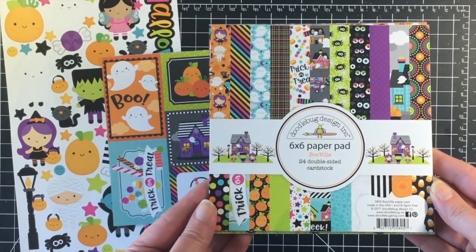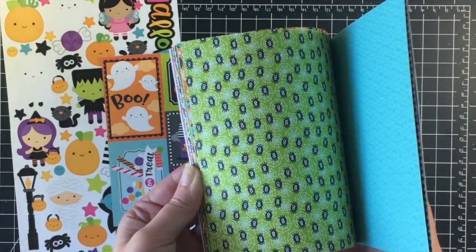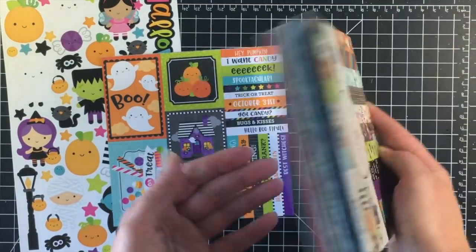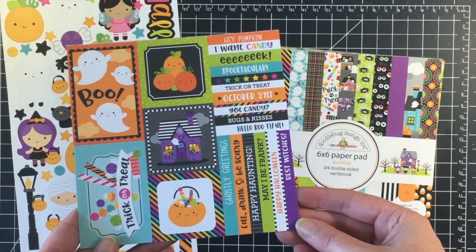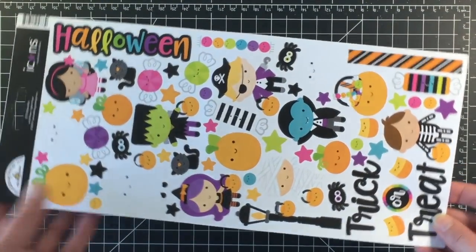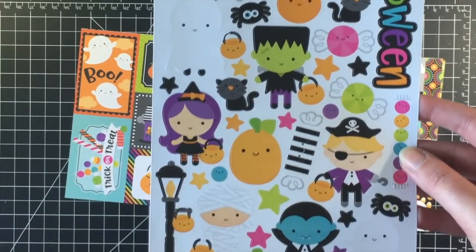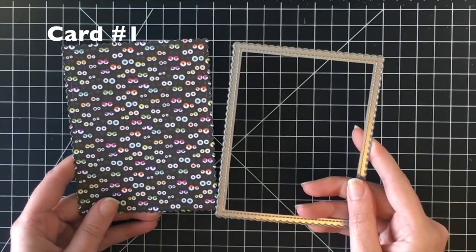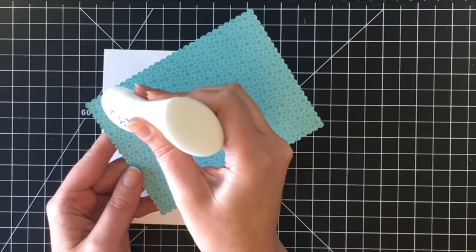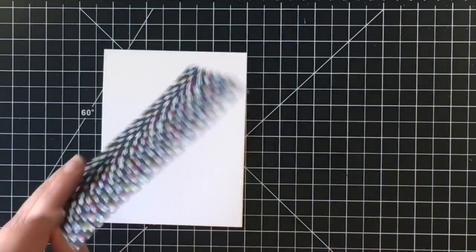Hello everybody, welcome back to another 10 cards plus a bonus video. Today I'm using Doodlebug Booville — this was the collection released last year but I didn't get a chance to play with it, so I told myself I wasn't allowed to order the new one until I finished this. I'm using the six by six paper pad and the icon sticker sheet, and I'm showing you the cut apart piece from the paper pad that I'm going to be using.